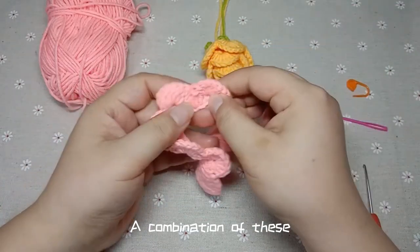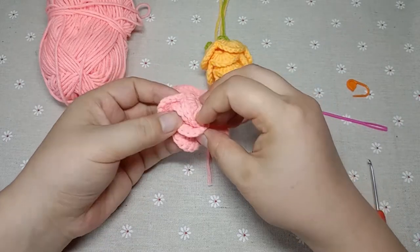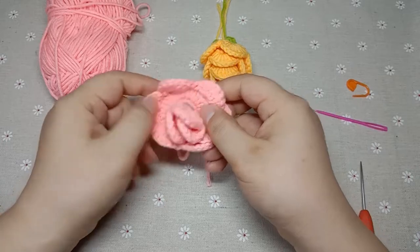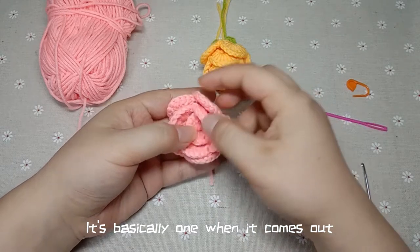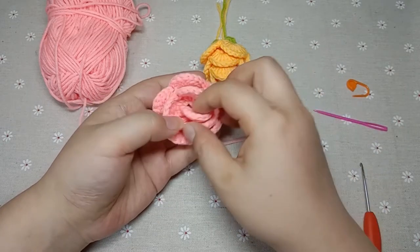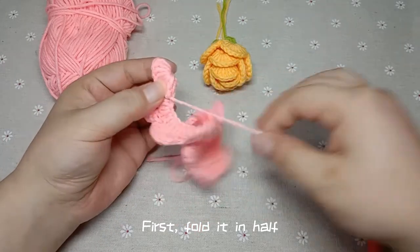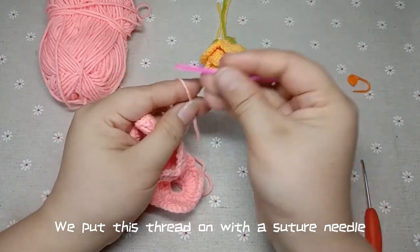A combination of this — we start wrapping here. It's basically one piece when it comes out in the shape of a small rose. The details need to be adjusted. Let's adjust this place — first, fold it in half. After folding it in half, we put this thread on with a suture needle.